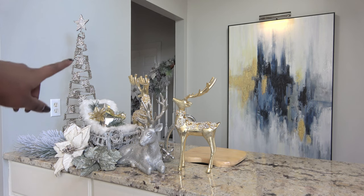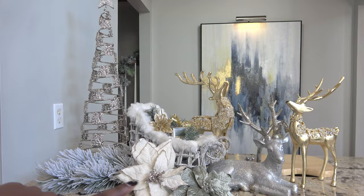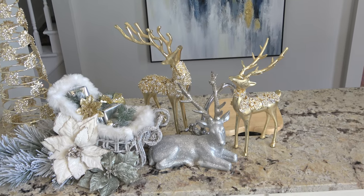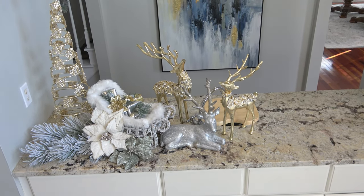The next thing I added was my tall Christmas tree, also from Glitz and Glimmer, found at Home Goods as well. It's really tall so I put it off to one side, which really helps with the asymmetric look I'm going for today. I'm loving the way this reindeer vignette came together.